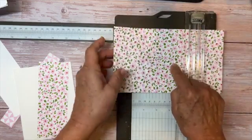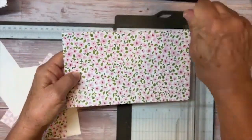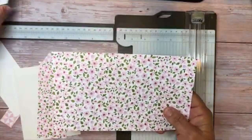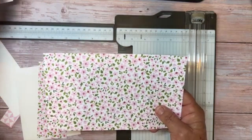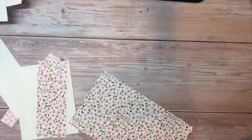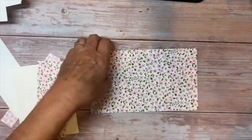Just be careful when you're scoring. This is thinner than regular cardstock, so you don't want to press too hard with your score blade. Then move this out of the way and fold both sides towards the middle.